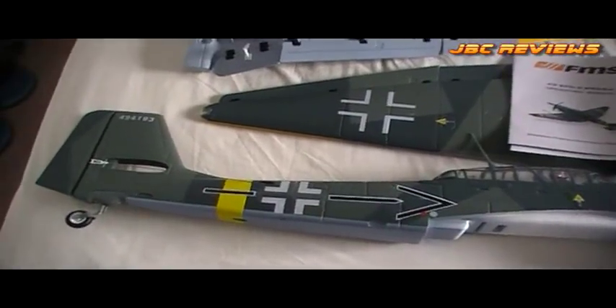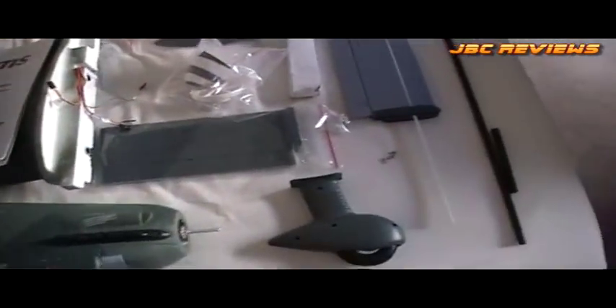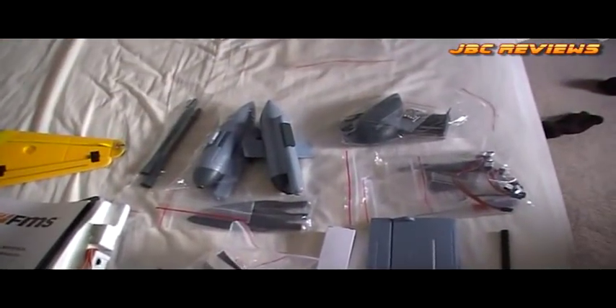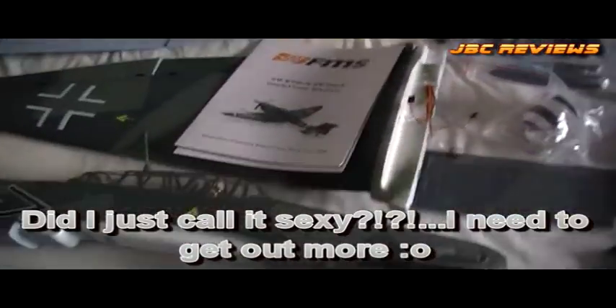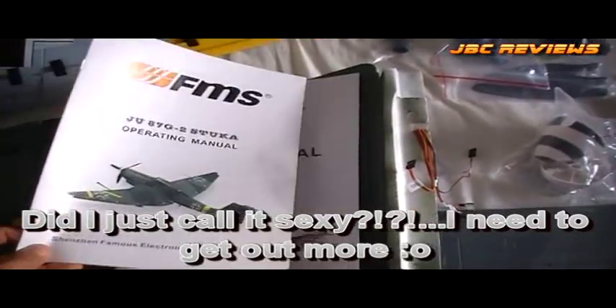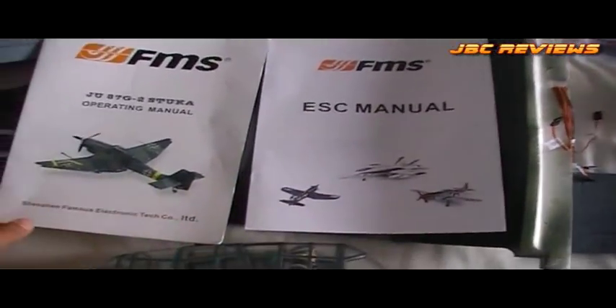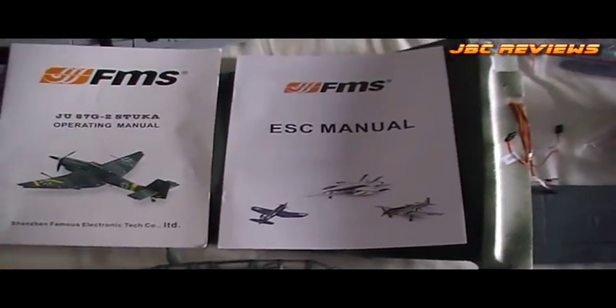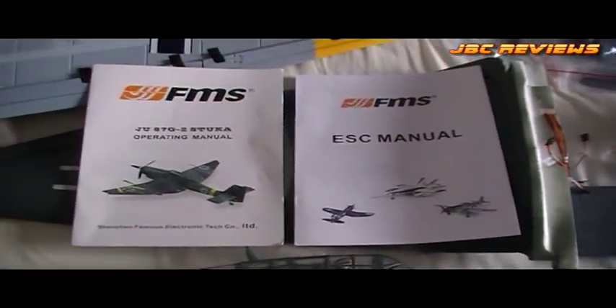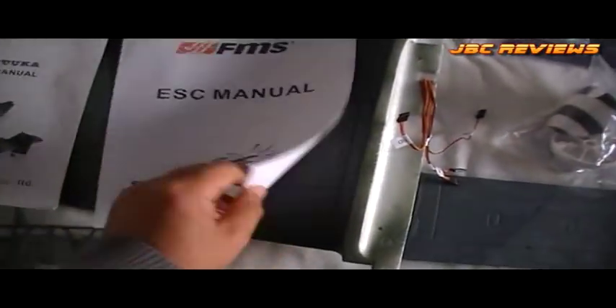Here it all is, all laid out for you guys to see. It's a very nice model, I must say — very sexy and quite complete. One cool thing I immediately noticed was FMS now include two manuals, one of them being the ESC manual for those that wish to program it, because there's been a lot of questions on various threads about how to program it. Good on them for actually sticking it in there now.